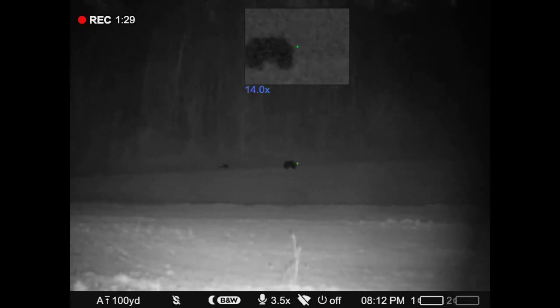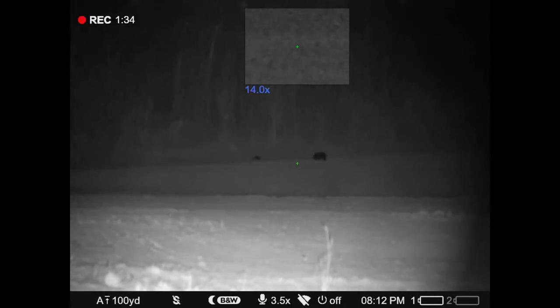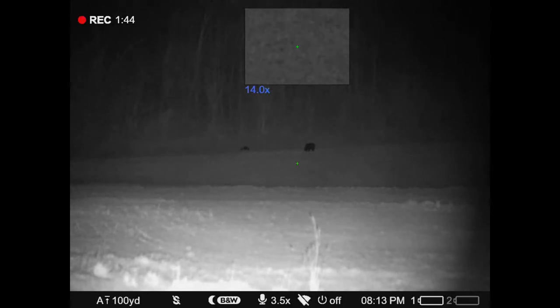Did you just see those deer out there in the field with the bear? I think this bear had just come out of hibernation because this is back in March of 2022. He must have just come out of hibernation because he's munching on the grass pretty good.